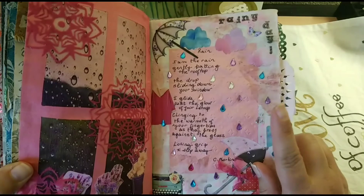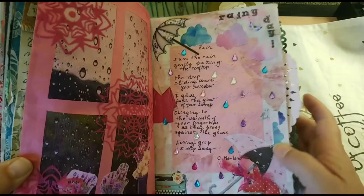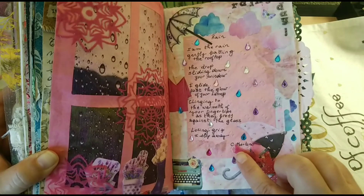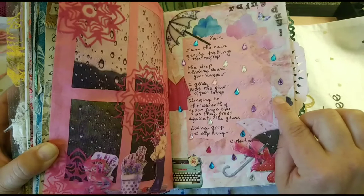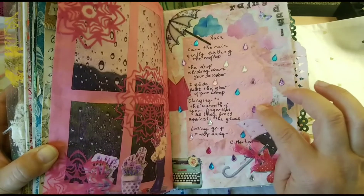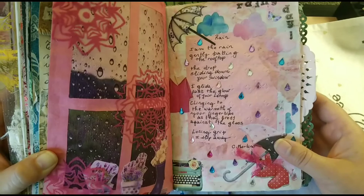On this side, this was the first time that I used my embossing machine, so I embossed the paper after writing the poem. Then I added these stones — again, these ones are from the dollar store. They have a collection of different sticky stones that you can put together, like I did, simulating raindrops.